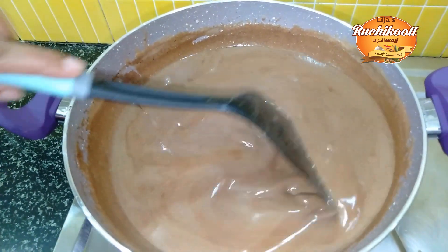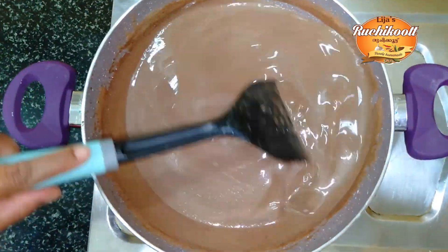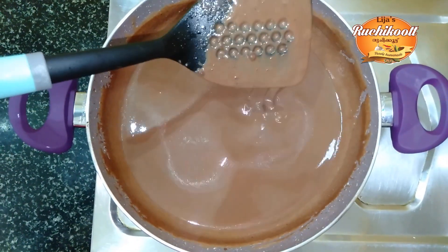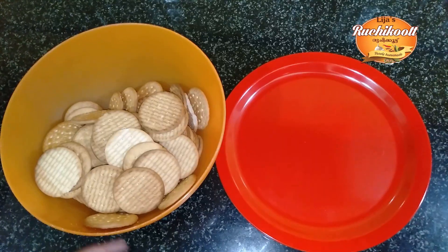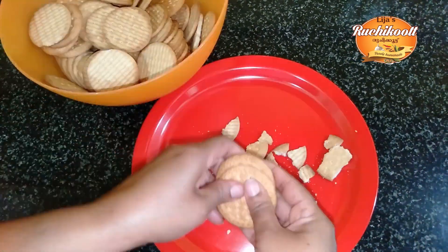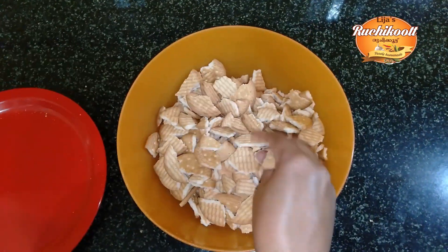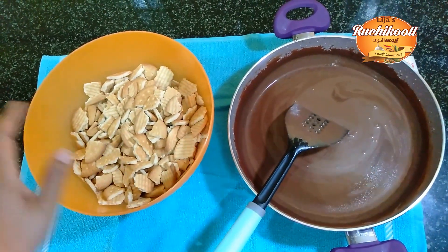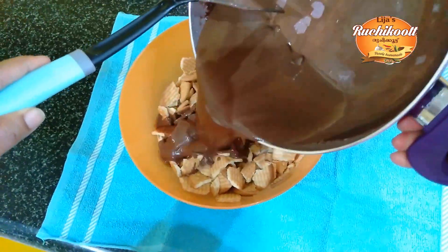Put it in the pan. We need to add the chocolate syrup. Then we need to add the biscuit. Now we have to mix the syrup in with the biscuit.